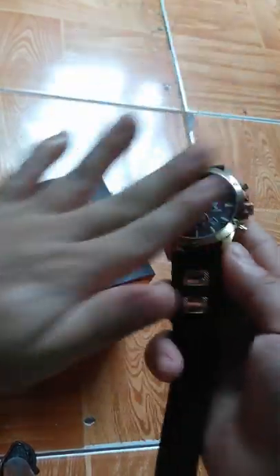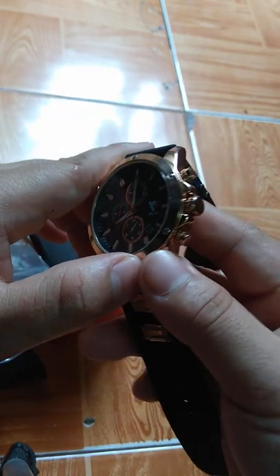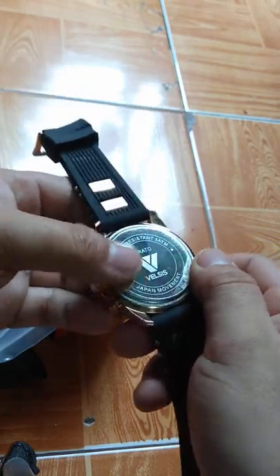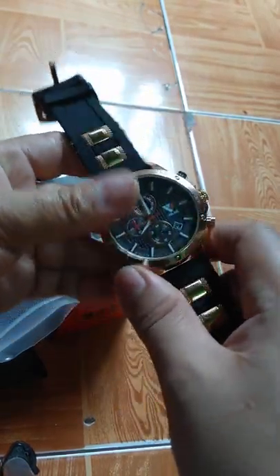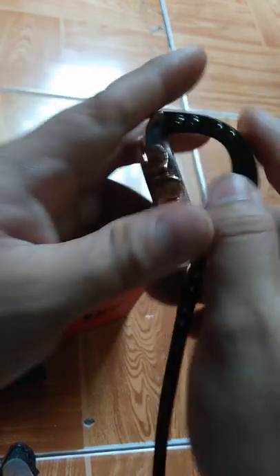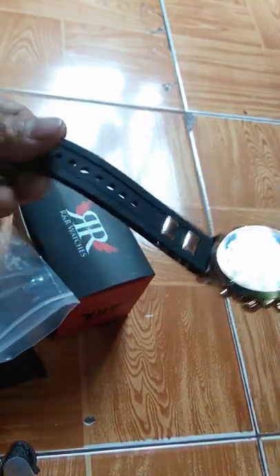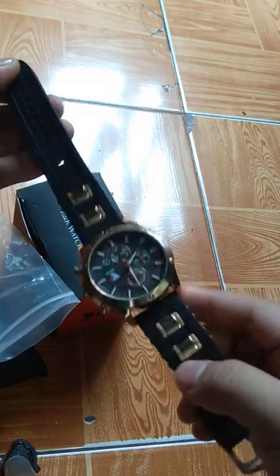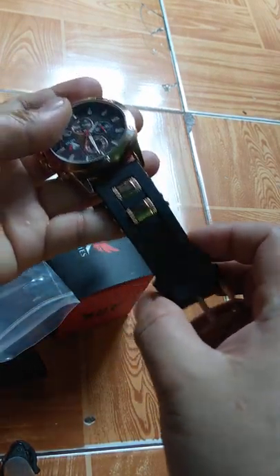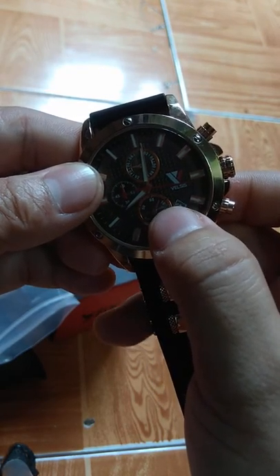As far as I know, the feature is that it is scratch resistant. It's good — Belsys Prado. This part here, this bracelet, is a rubber type, so it's good.